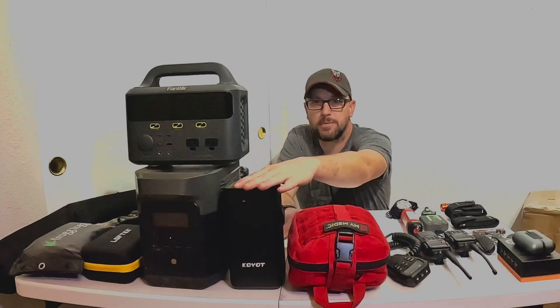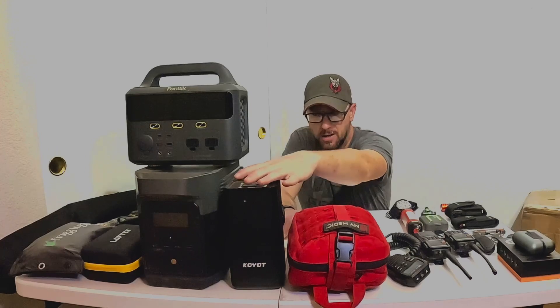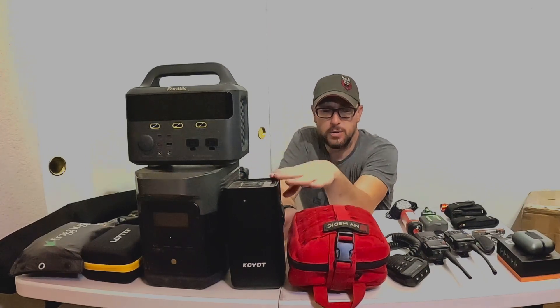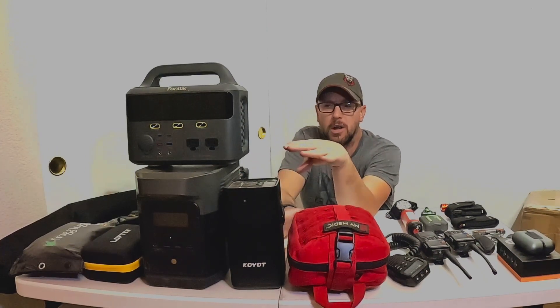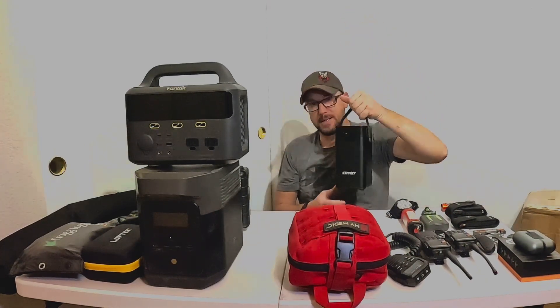So I originally bought this small one like a year ago. I don't even know the amp hours on it. I use this specifically for the electric blanket in my tent. It's tiny, it's lightweight, it's easy to use.